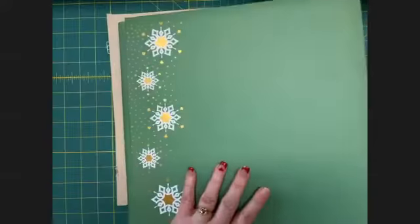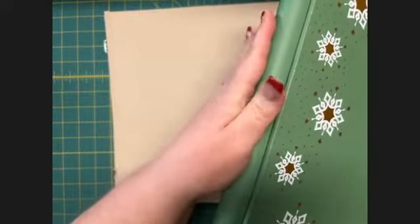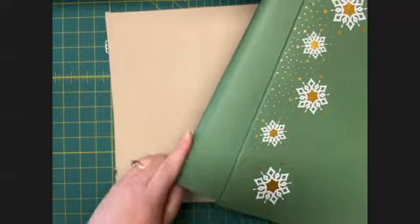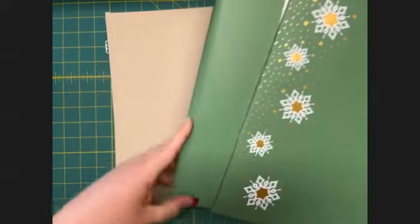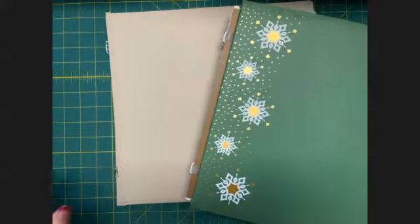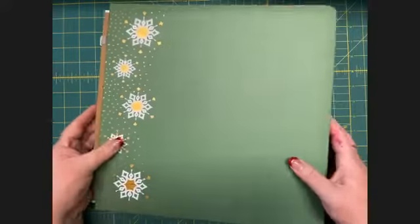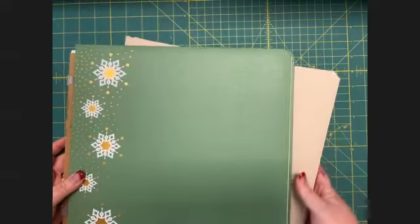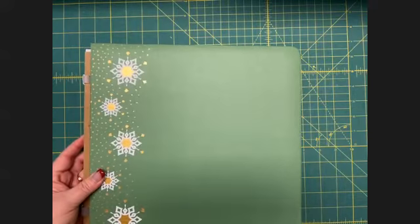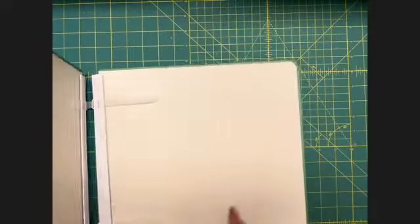We're not going to use it from this point forward. We're going to take the binding off, and you do that by just slipping it out — it comes right out. Set that to the side. You can see I have some pages underneath here that I'm going to be adding to this album, so I'll set those aside for just a moment to make my work surface a little easier to manage.